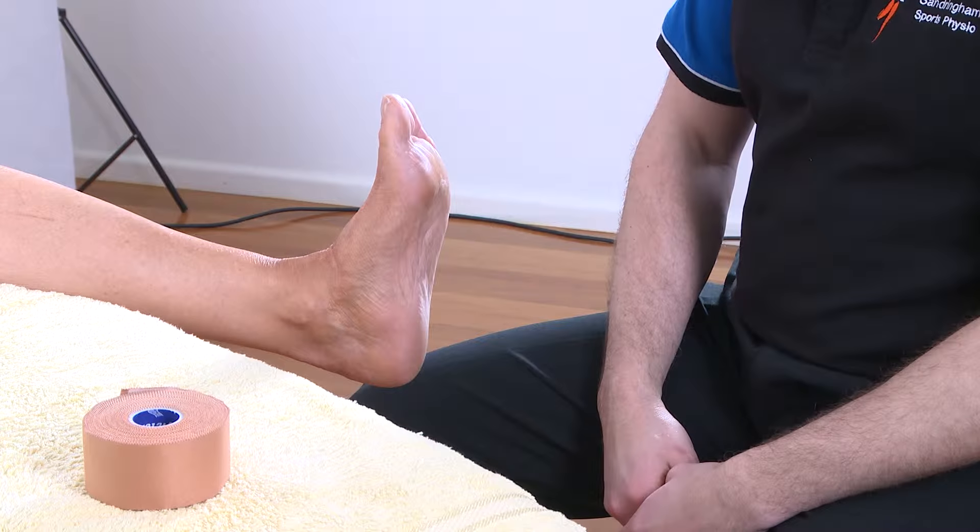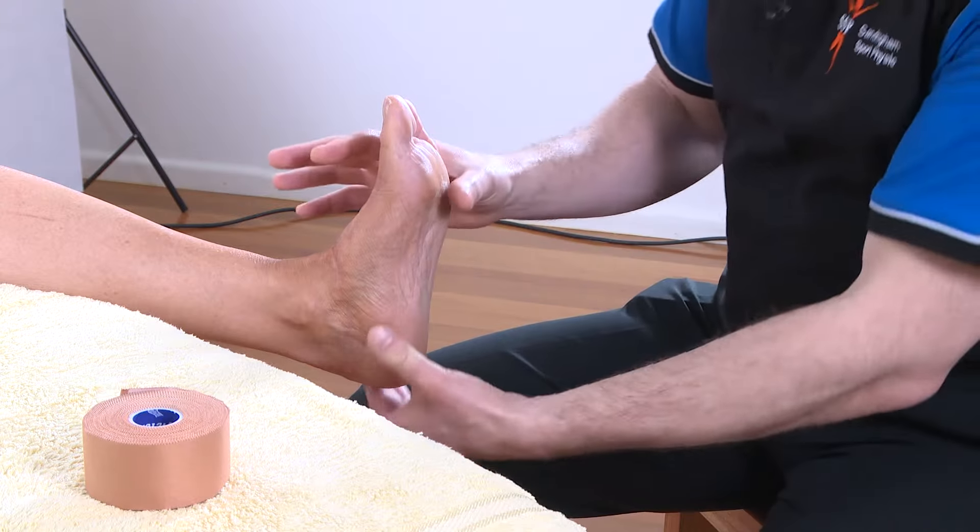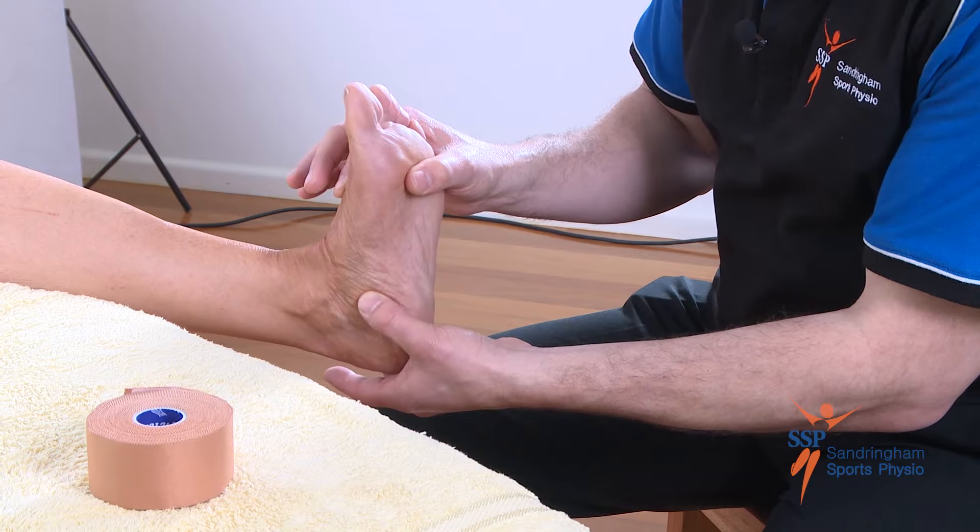The first thing we need to do is make sure the patient's foot is in the correct position. Deb's foot is held up and just slightly turned inwards like so.